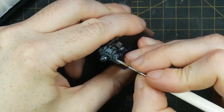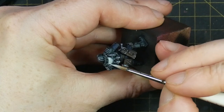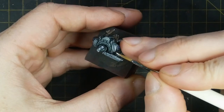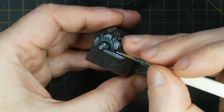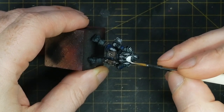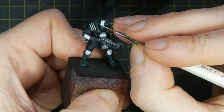Using Army Painter Ash Grey, I then apply a mid-tone highlight to all of these grey painted areas to move them up towards white. Before finishing with some Army Painter Spaceship Exterior as the final white colour — this is a great cool grey, so it's like a dirty white rather than a true matte white.